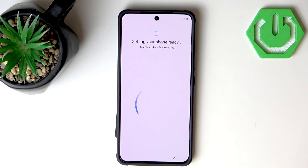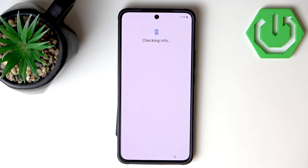Now our phone is getting ready, and this part will probably be the Google setup judging by the font and icon. I have paused the recording since it did take some time, and now we are checking info, which will also probably take some time.